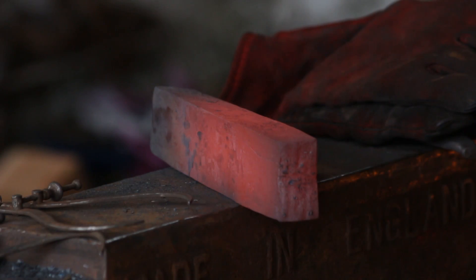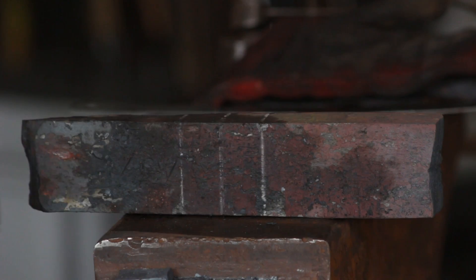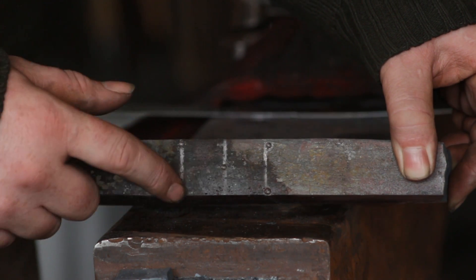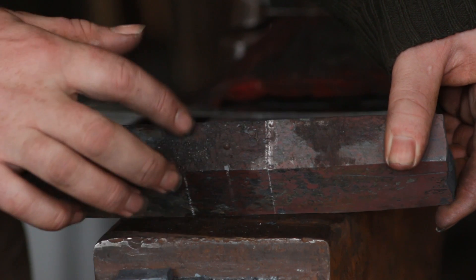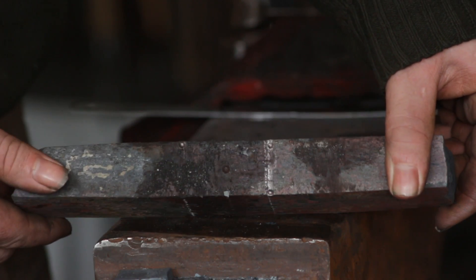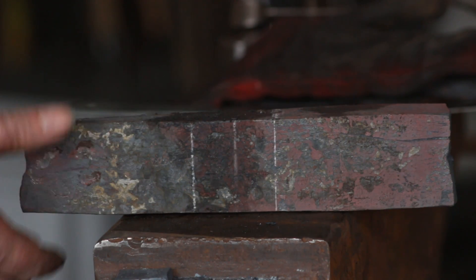So here is the end result. It is approximately 50 millimetres wide by 30 millimetres thick. I have marked up the centre and centre-dotted it — that is where I'll punch the hole — and I've also marked up where the cheeks for the eye will be, but we'll get to that in a minute.